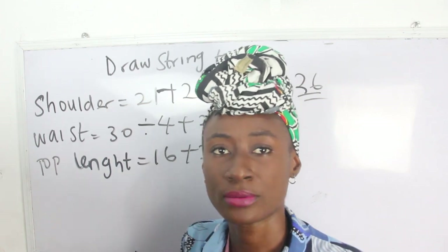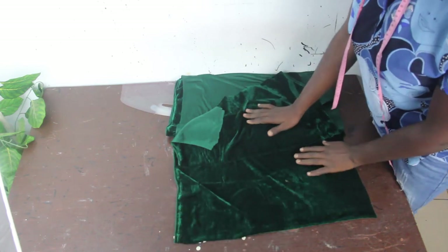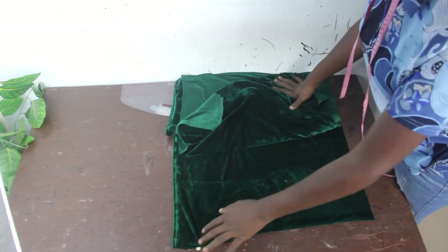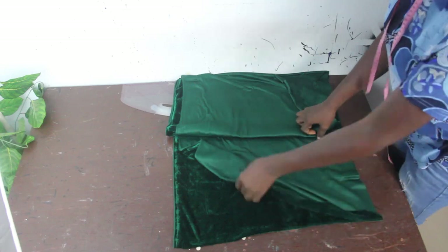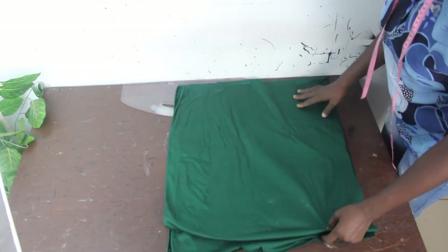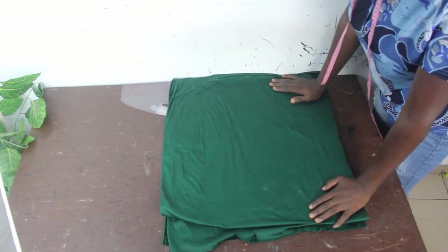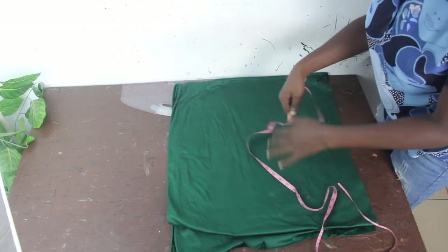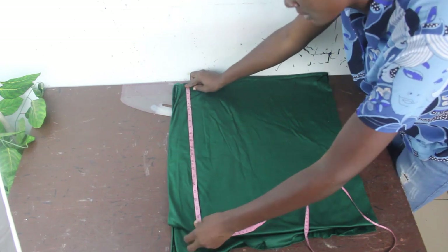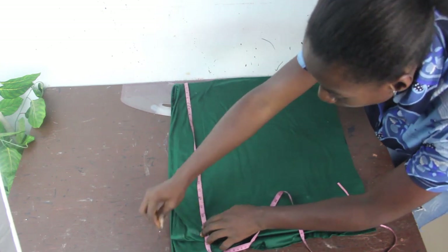Now let's move to the sewing part of this tutorial. I'm going to make use of this velvet fabric to achieve this batwing top. The first thing we are going to do is fold our fabric into four. After folding the fabric into four, this is what we have. The next thing is to go ahead and mark our shoulder measurements — I have 24 inches marked here.